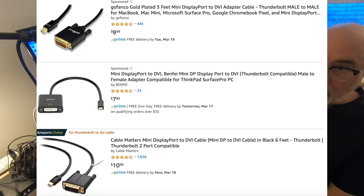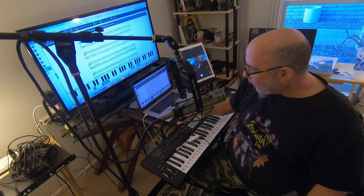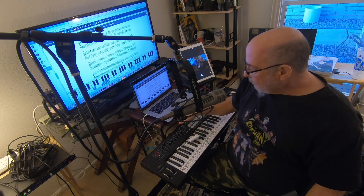You can get an adapter for a Mac to connect DVI if you had to. So those are several ways to connect a Mac, and a lot of PCs will have HDMI or VGA.